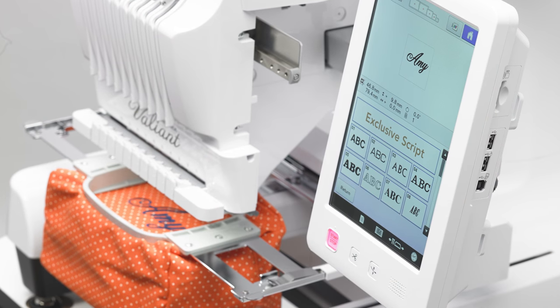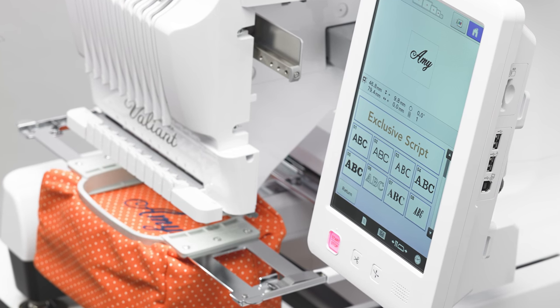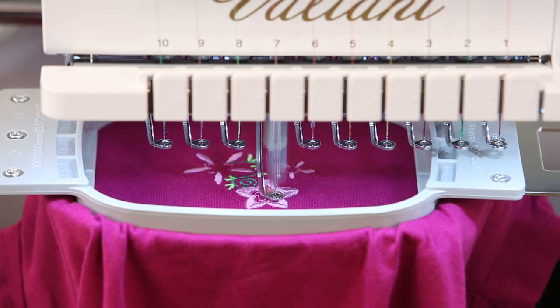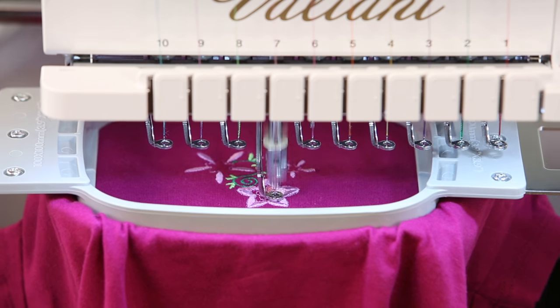The Valiant is great for small business owners with so many hoops to choose from, and up to a thousand stitches per minute to deliver all of your orders quickly and professionally.